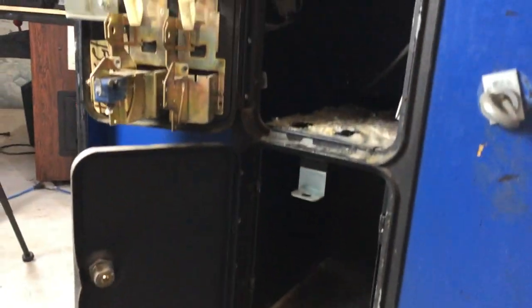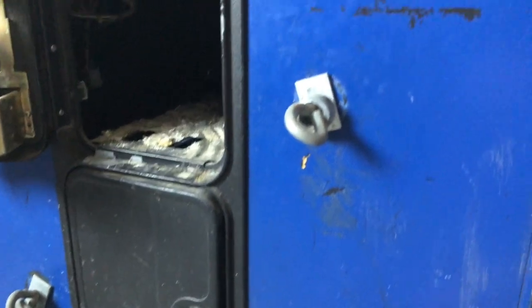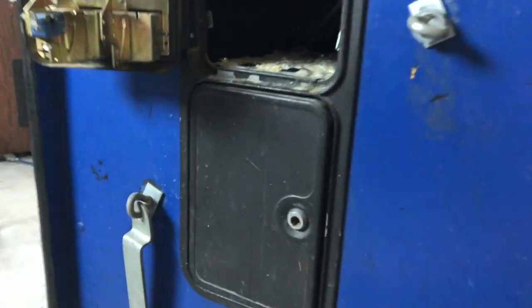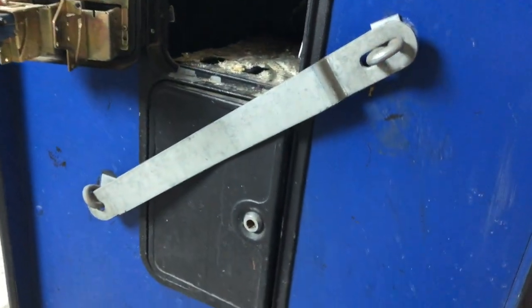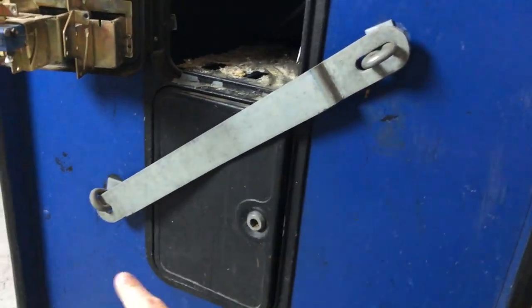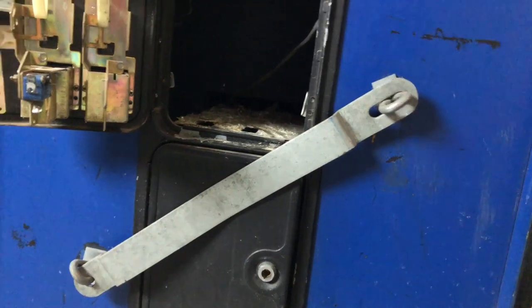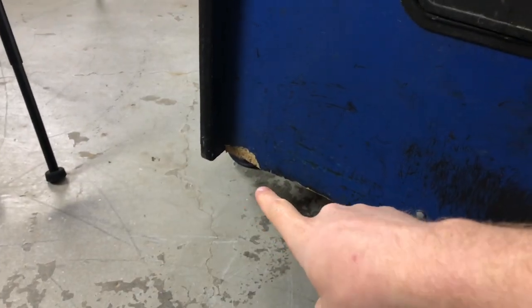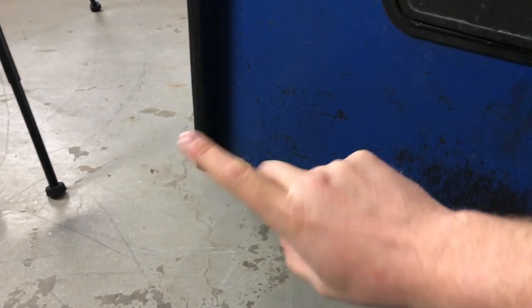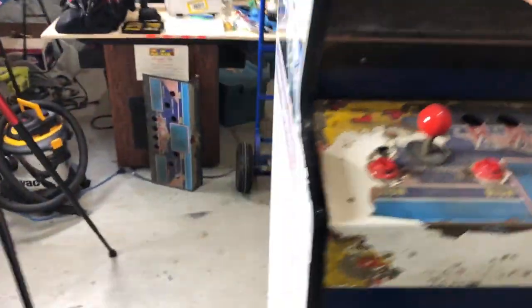The bottom half is also completely disgusting. We'll get that all torn apart, vacuumed out, and cleaned up. A former operator put a lock bar on this guy. We're going to get rid of it, plug those holes, fill them with Bondo and then spray over top. This thing is going to go in the garbage. And there's one real big chip on the front that I'm going to Bondo as well, so we'll get that cleaned up.